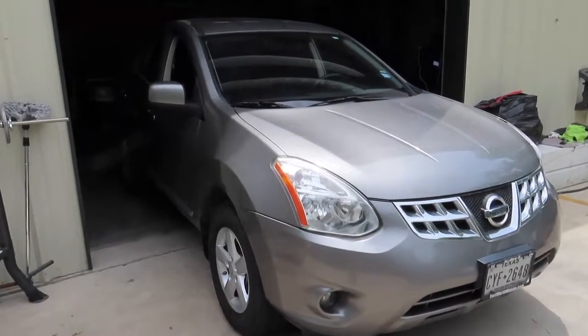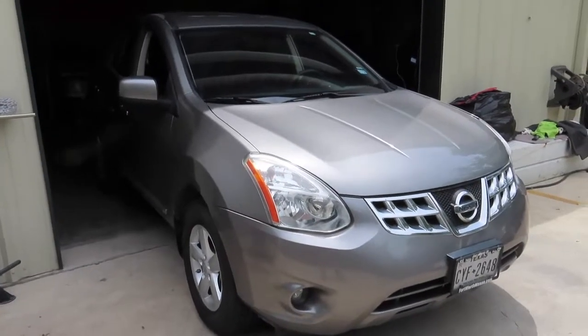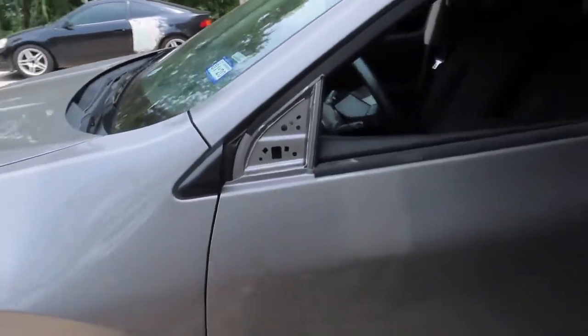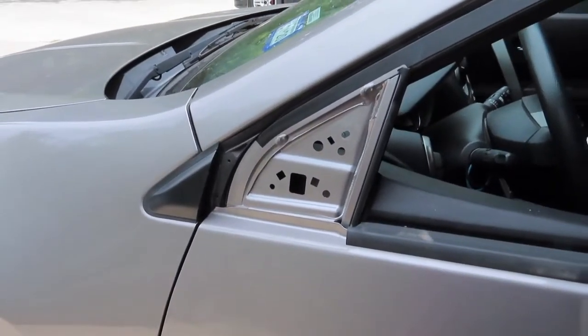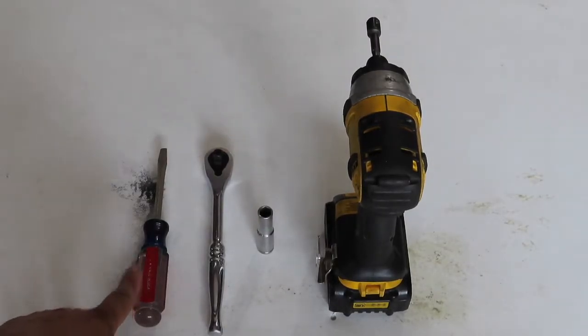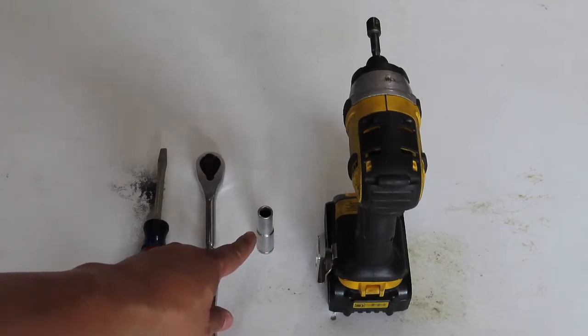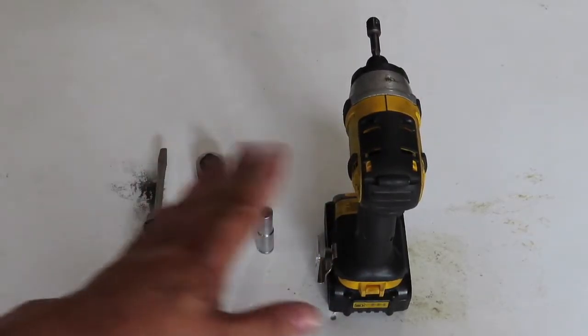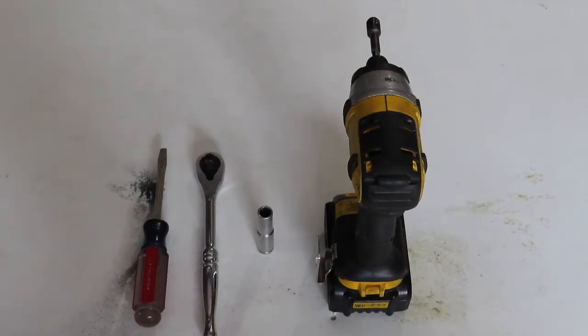What's up y'all, today we're going to be working on a 2013 Nissan Rogue. We're going to be replacing the driver's side left side mirror. For this project you will need a flathead screwdriver, a socket wrench, a 10 millimeter socket — short or deep — and a power tool. These are just the tools I'm using; you can use different tools or whatever you have on hand.